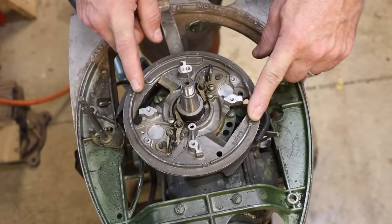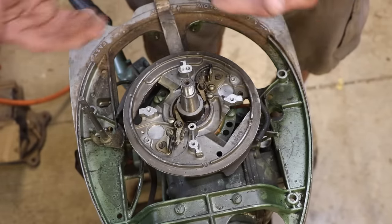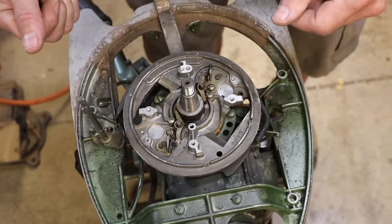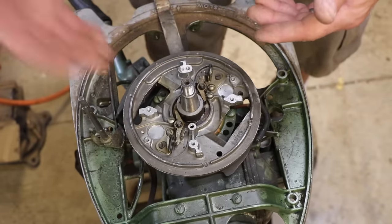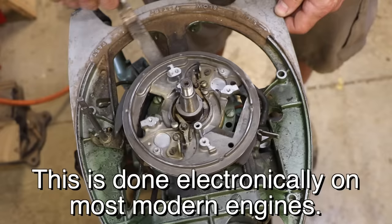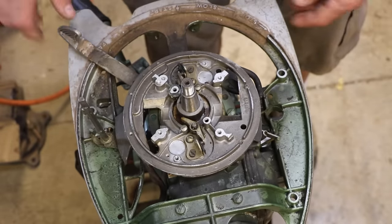One thing that's interesting about this setup is the spark advance is done right here too. As an engine goes from idle to full speed, the spark needs to happen a little bit sooner because the engine's turning over faster. The delay between the points separating and the spark actually occurring is a fixed amount of time. When it's idling, the timing works fine, but if you speed the engine up and do the same thing, you're going to be too late on your spark, so you have to advance it. The way that works is when I do the throttle, it's actually moving this entire plate so that the lobe separates the points at a different point in the cycle — all the way fast is maximum spark advance.